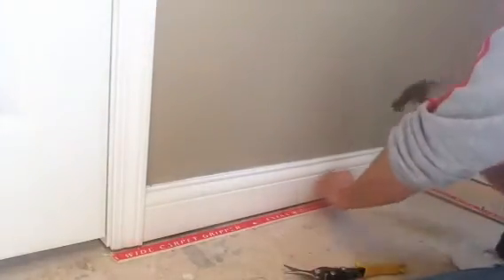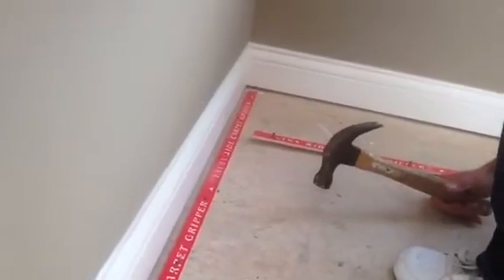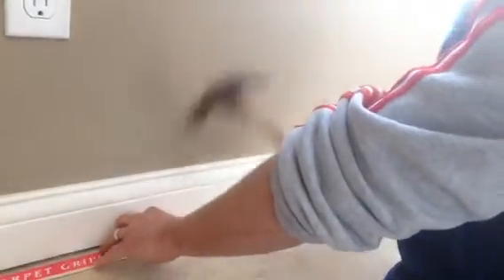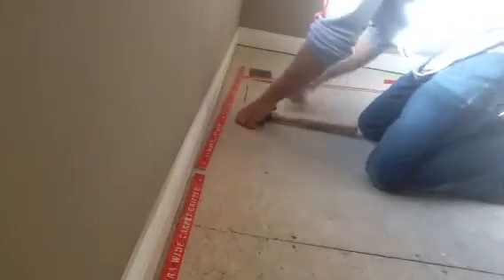Just go around and hit each nail in, so your final product is going to look like that. Go around the room, the whole perimeter, with each piece, tracing the walls. And do not miss any of the nails, because this will mess you up when you're stretching the carpet.